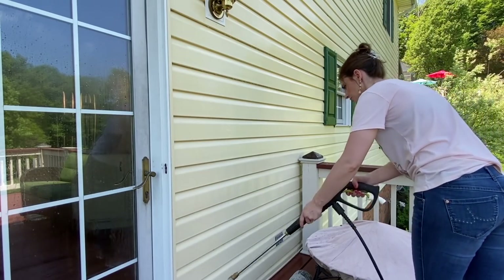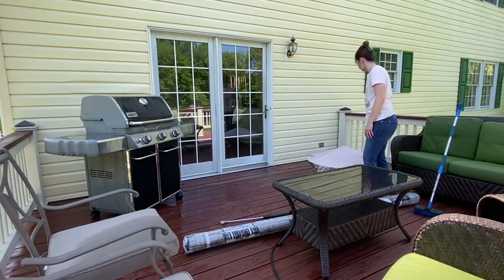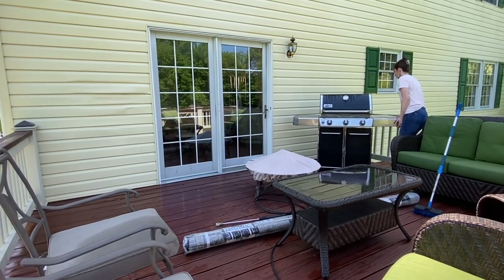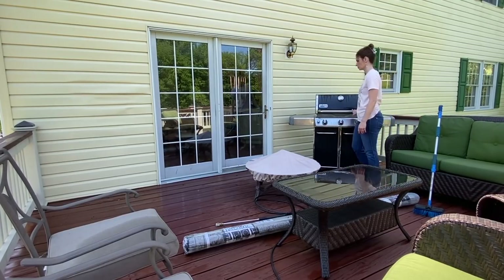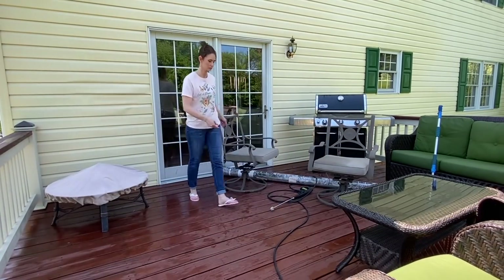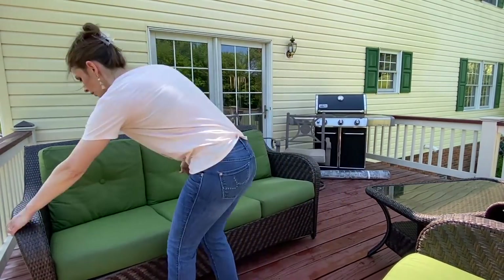Now that the cleaning is all finished, it is time for the fun part which is to start decorating. I'm super excited to lay down our new rug that we got off of Amazon — I'll go ahead and link that down in the description box if you're interested. But first I'm just going to rearrange all the furniture in a place that I like and then we'll roll out the new rug.